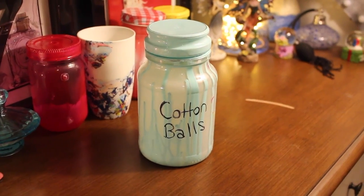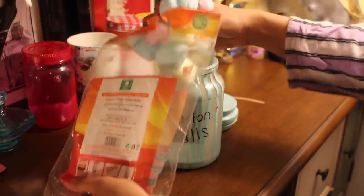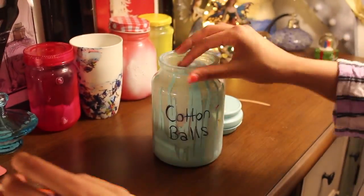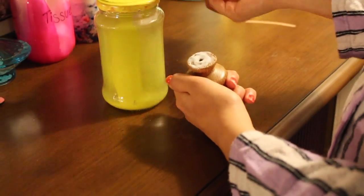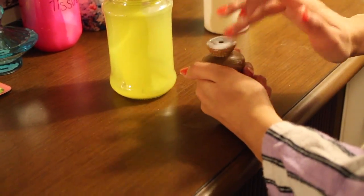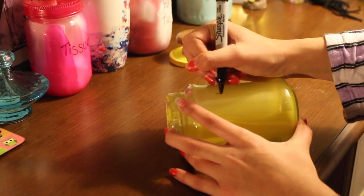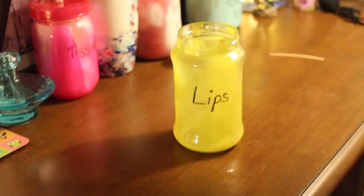In the mint jar I stored cotton balls. I did this because I have so many cotton balls, and because this was a nice big jar, I thought it should fit them all very well. For the yellow jar, I glued on top of it an old doorknob that I had because I thought it looked really cool and added a bit more of a unique flair. Inside I stored some of my lip products because I have so many and they're all very pretty.